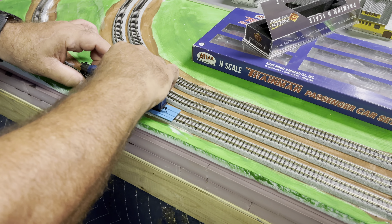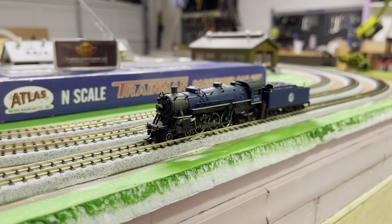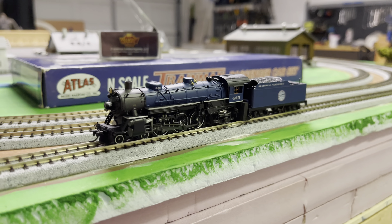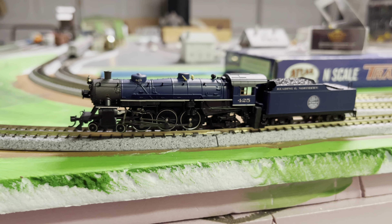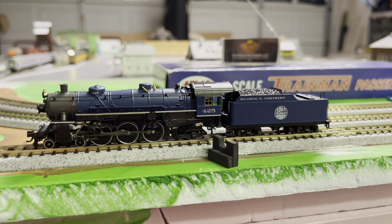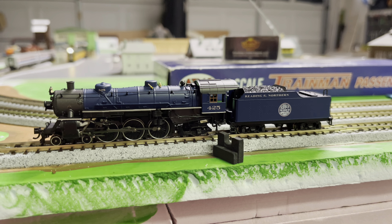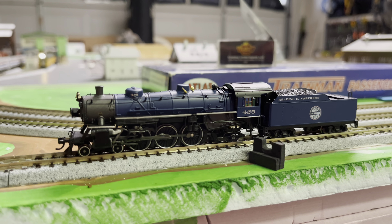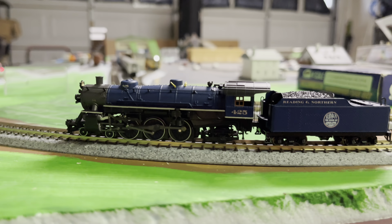Let's put it on the track and see if we can get it started and what it looks like. We've got it running. It comes with a default address of 03. We found that we had a problem where I missed pulling out one of the pieces of foam block that they use to pack it, and that's what was causing the problem. So this is all factory code running — we haven't changed anything.